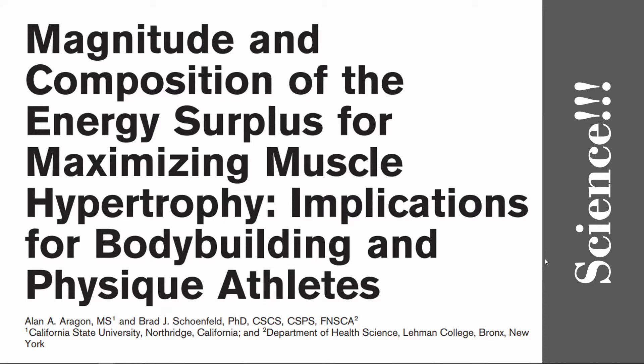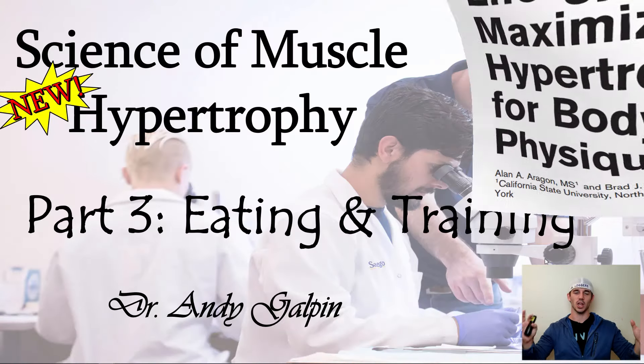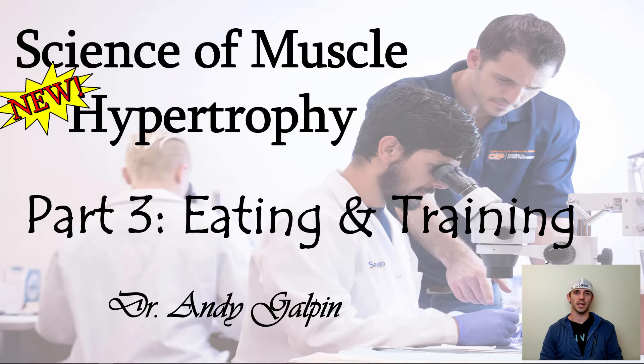Lastly, I recommend reading the article by Alan Aragon and Brad Schoenfeld in the NSCA Strength and Conditioning Journal — it's a fantastic, practitioner-based overview of what we know scientifically about nutrition for maximizing body composition. If you really want to dive deeper, check out my three-part series on the physiology, stimuli, and especially part three, which covers over an hour of exactly what to eat, how to train, volume, intensity, frequency, negatives, eccentrics, and all that.